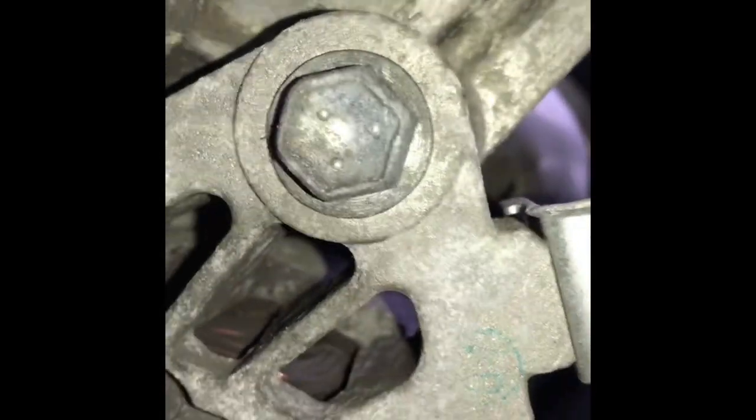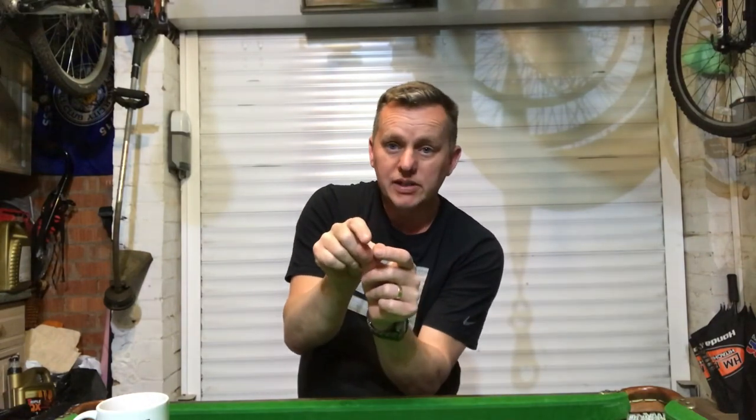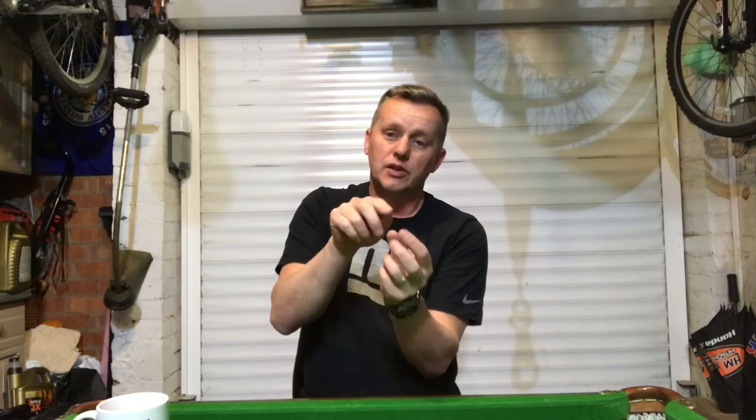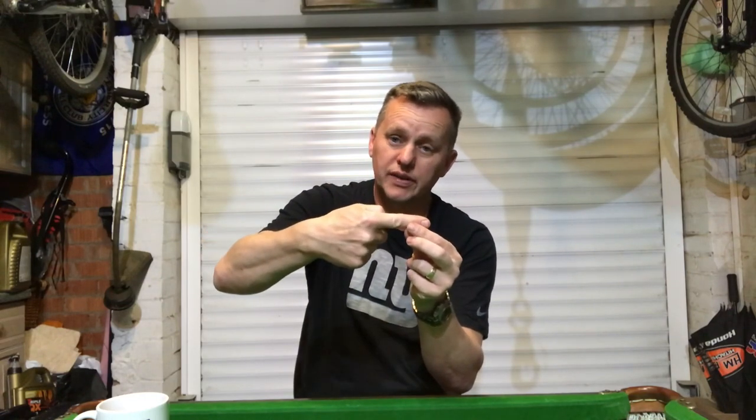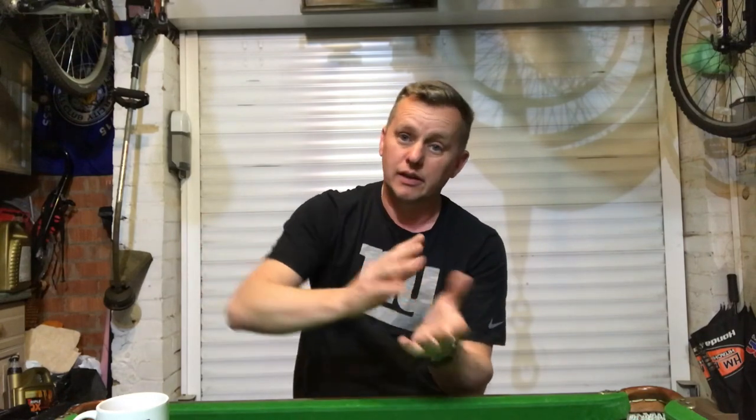On this little engine you've got a 14 millimeter mounting bolt at the top of the alternator, and you've also got a 12 millimeter lower bolt on the alternator. The lower bolt also has a threaded bar that runs into the adjuster — that's got a 12 millimeter head on it. Wind that clockwise and it pulls the alternator up, tensioning and making the belt tighter. Slacking it off pushes the alternator back, loosening the belt so you can take it off.